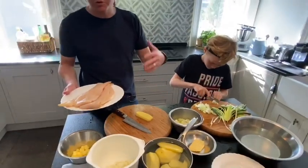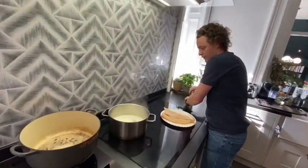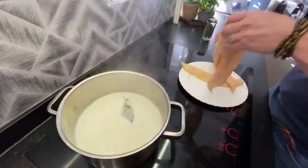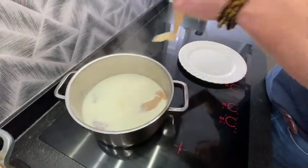Meanwhile, while we're cutting the vegetables, we're going to put the haddock to poach. So here we've got two pints of milk just gently simmering with a bay leaf, and I'm going to infuse it.